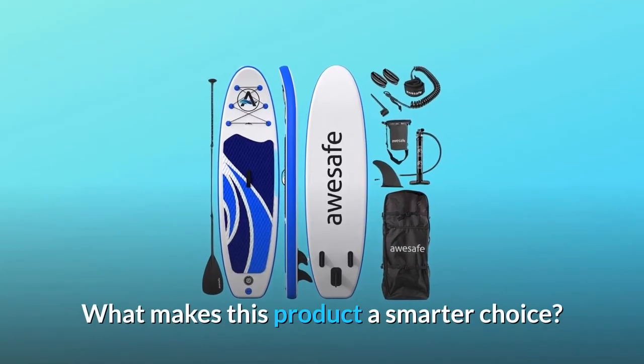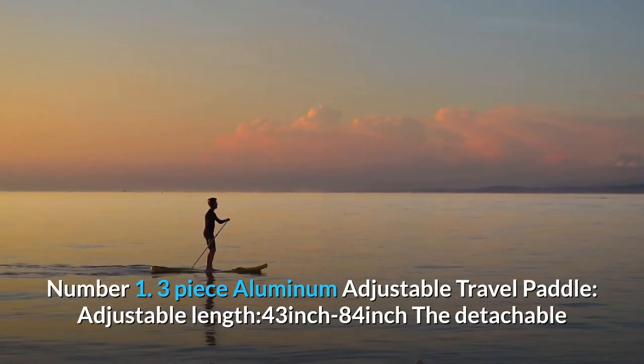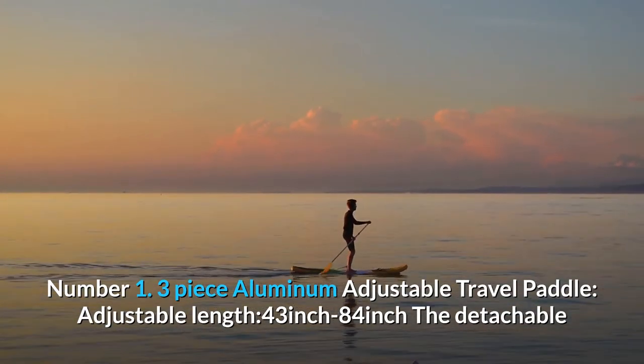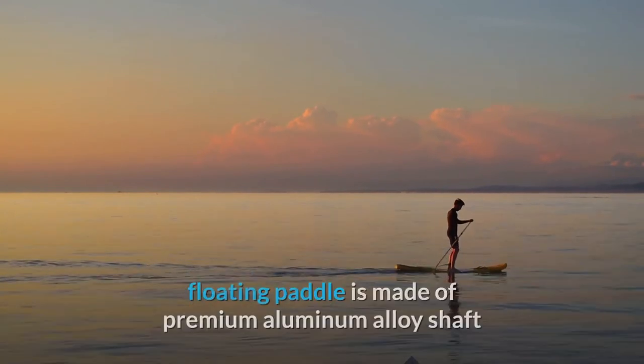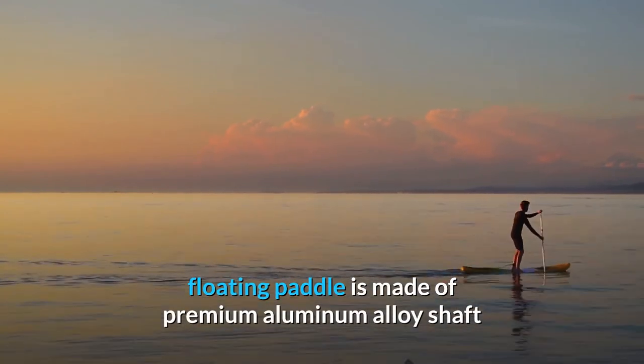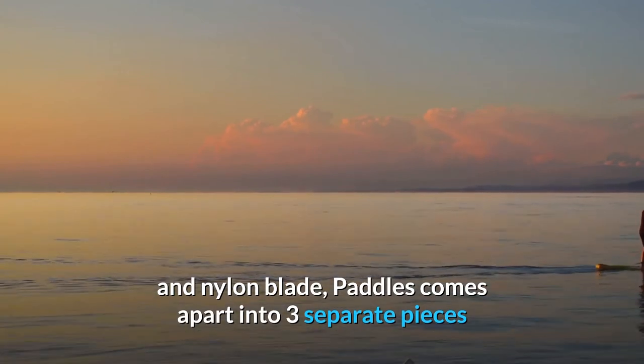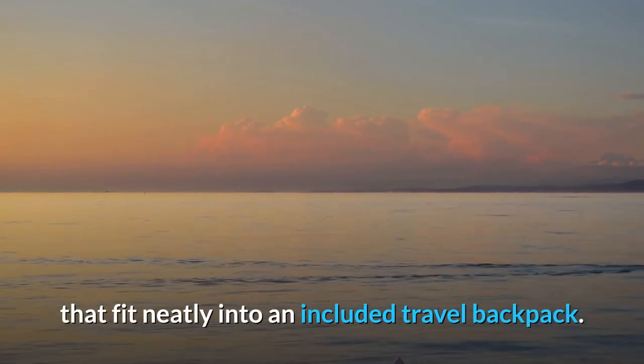What makes this product a smarter choice? Number 1: Three-Piece Aluminum Adjustable Travel Paddle. Adjustable length from 43 inches to 84 inches. The detachable floating paddle is made of a premium aluminum alloy shaft and nylon blade, and comes apart into three separate pieces that fit neatly into an included travel backpack.